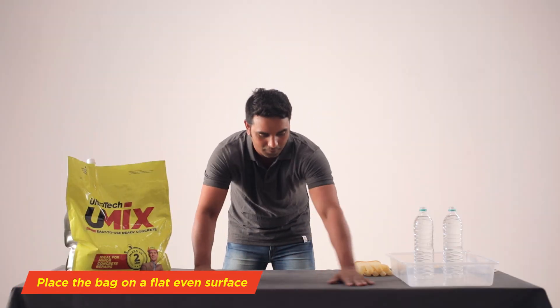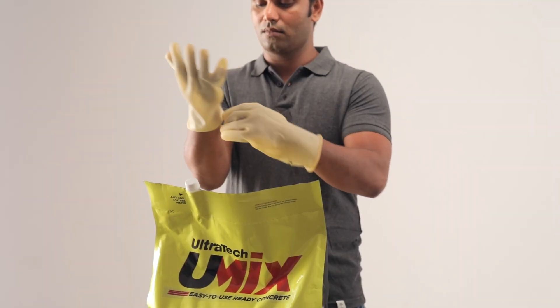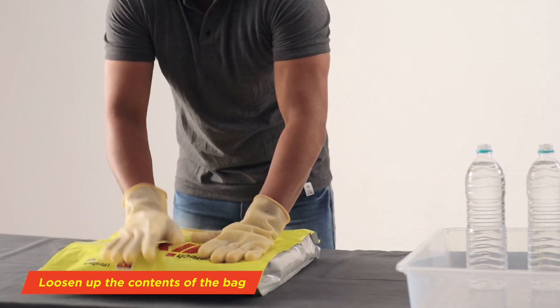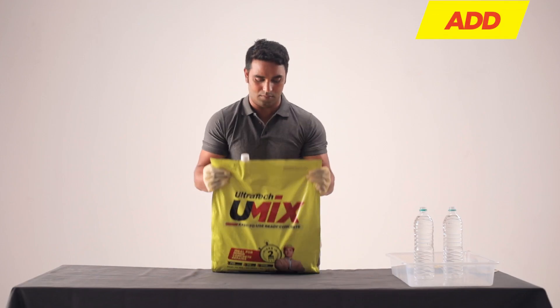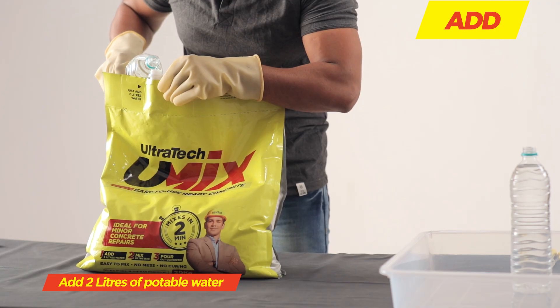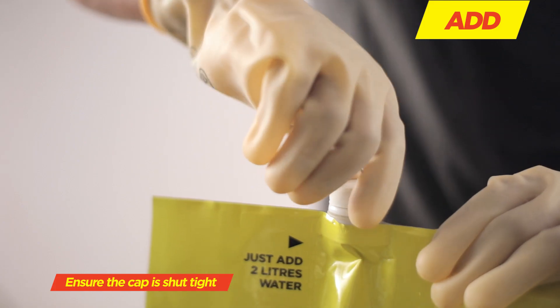Place the bag on a flat, even surface. Loosen up the contents of the bag. Unscrew the cap and add two liters of potable water. Ensure the cap is shut tight.